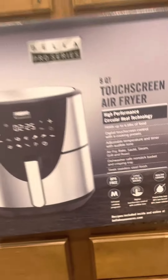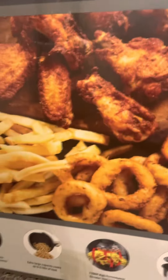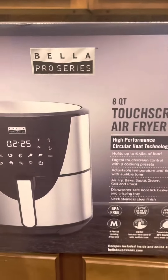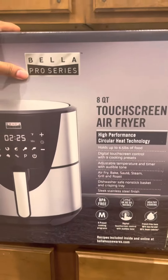Assalamualaikum, welcome back to my channel, USA Lifestyle with Amtul. I hope everybody is doing well and I'm also good. So yesterday my husband bought this air fryer for me — it's the Bella.